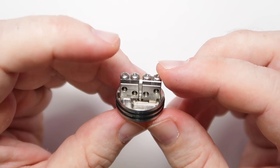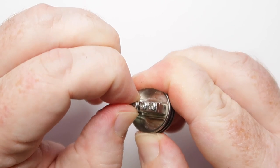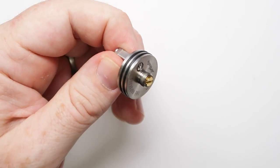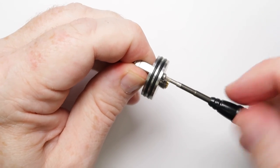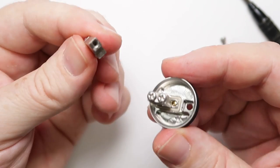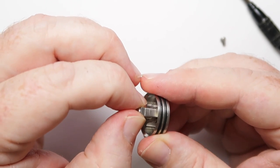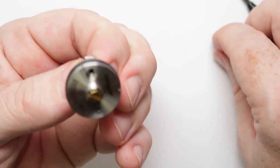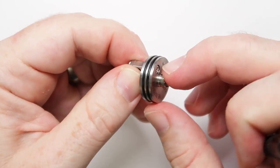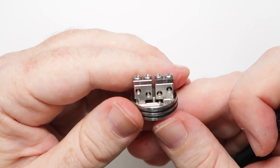Looking at the deck: you've got solid posts going all the way through — this is your positive and this is your negative. There has been some discussion about the negative post being wobbly. If I really force it there is a tiny amount of movement, but if you unscrew the base you'll see a square seating area which prevents the post from over-spinning. The machining isn't perfect — there's some side-to-side play — but tighten it up well and there's no movement.